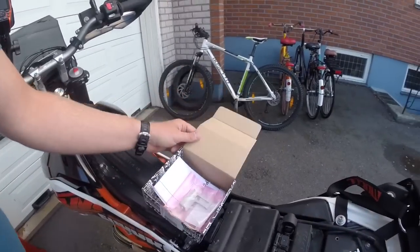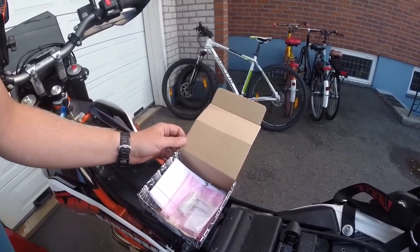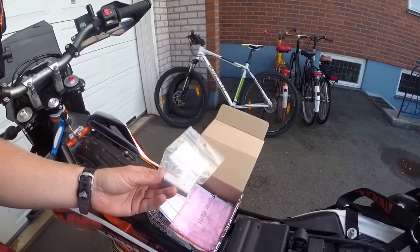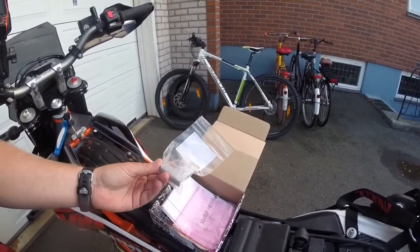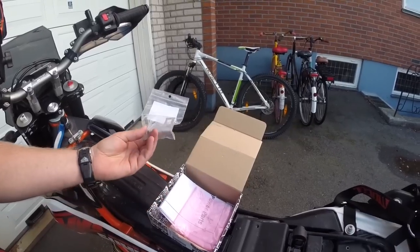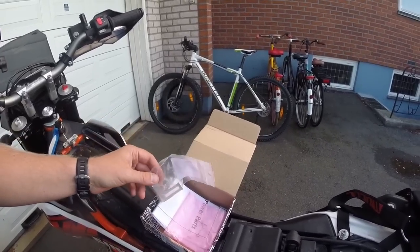The dongle comes in this box. In the box, except for the dongle, there is a bracket. For the 690 models you don't use this — it's only for the 1190 model. And there is an instruction.